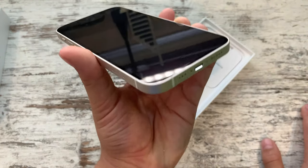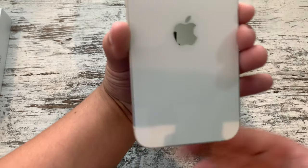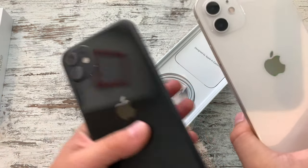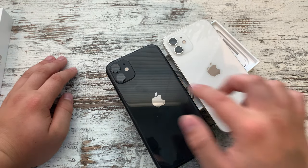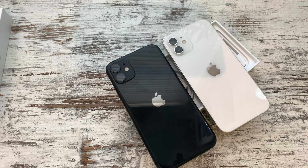So apparently the bezels are a bit thinner on this new one — we'll have a look at that in a minute. That's the phone. Closer look at the camera: you've got the torch, and it's in the exact same layout as last year's. So you've got the two cameras, the microphone here, and then the torch there.